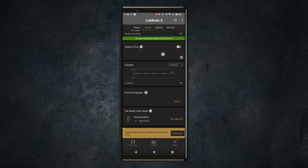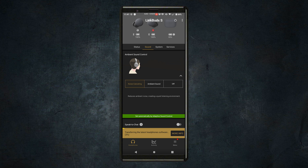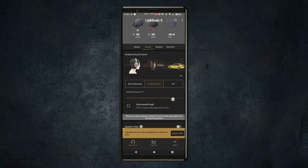With the Sony Headphones Connect app, you can do things like adjust your equalizer. If you have noise-canceling buds or over-the-ear headphones, you can turn that on or off. Not only that, you can actually adjust the level of noise-canceling. So it's super unique for the listener, which I absolutely love.